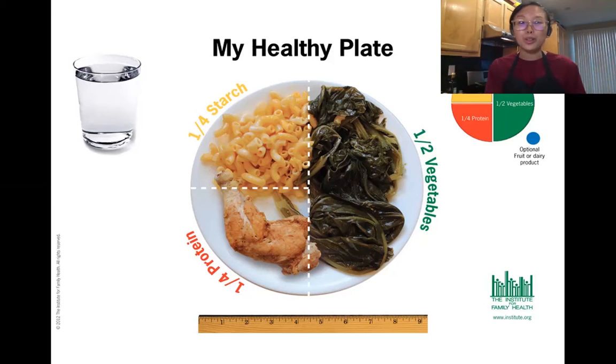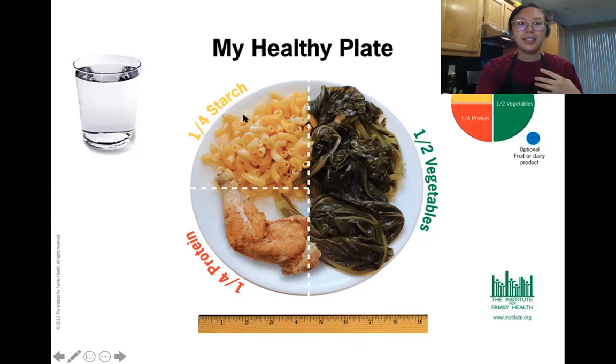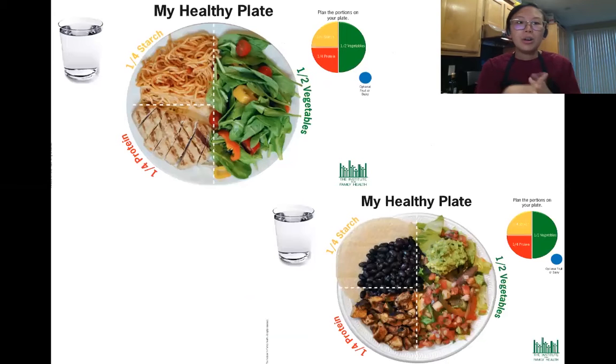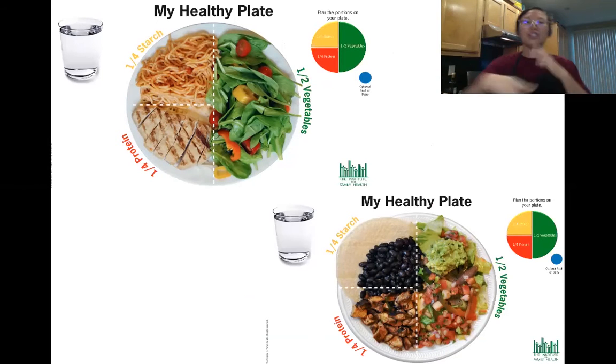The second takeaway is noticing the proportion of each food group. We try to aim for 50% of our plate as fruits and/or veggies, 25% some type of starch, and 25% some type of protein. What's really cool about this guideline is it's very flexible and can be applied to really any type of cuisine — traditional American food, pasta and chicken, or Mexican cuisine. You still have the components of the veggie piece, some type of starch, and some type of protein.